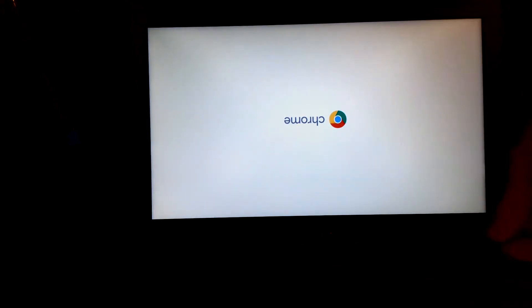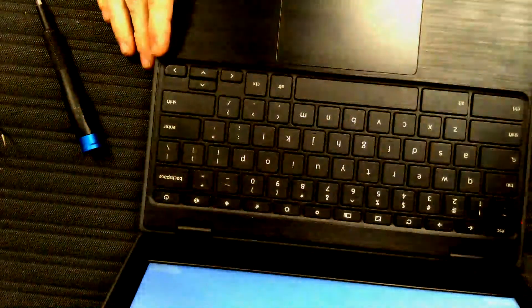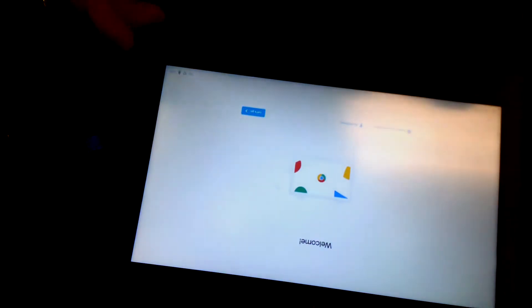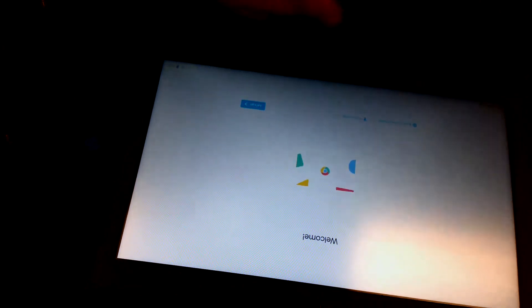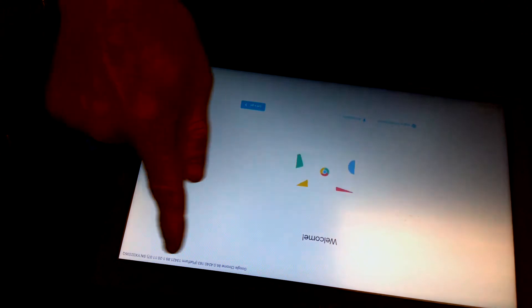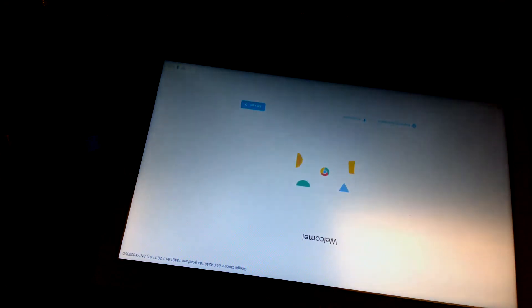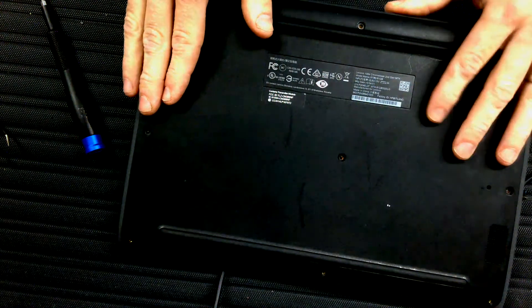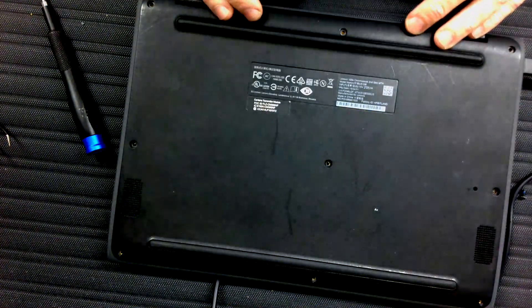We've got a green and red light here — computer came on! I'm going to go through my startup procedure. If you want to find out what the new serial number is, you can do Alt-V and it shows you the serial number right here. Now I just have to put my screws back in the bottom and enroll it, and I'm done.